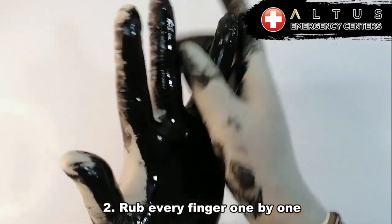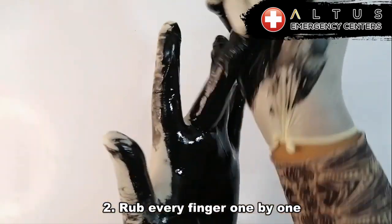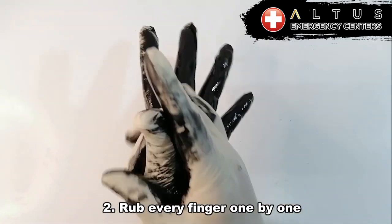And secondly, you want to rub every finger one by one. We want to make sure we get every crevice, every little area.